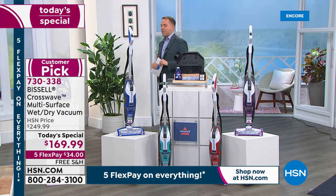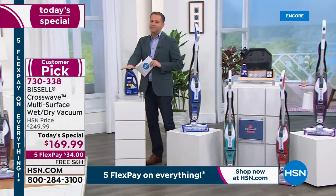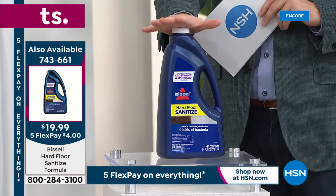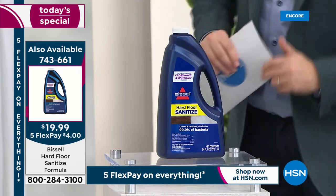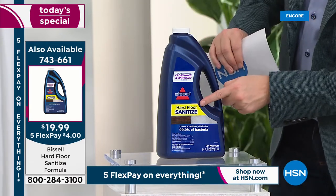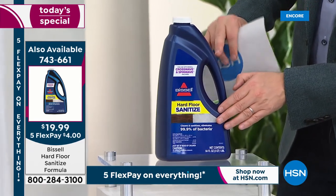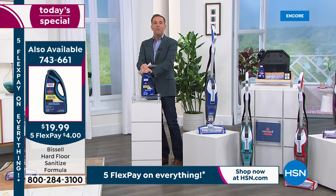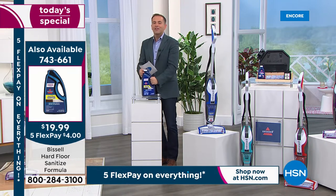One reminder on the extra formula: it's 64 fluid ounces — jumbo size, brand new from Bissell based on consumer feedback. People are more concerned than ever about sanitizing. This is a hard floor sanitizer: it cleans, sanitizes, and eliminates 99.9% of harmful bacteria found on floors, because floors are breeding grounds for bacteria. You can add that to your order.